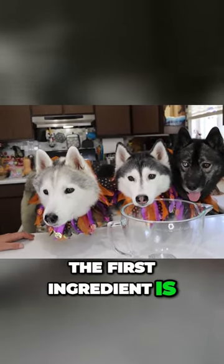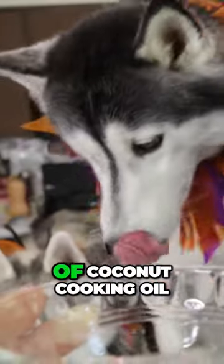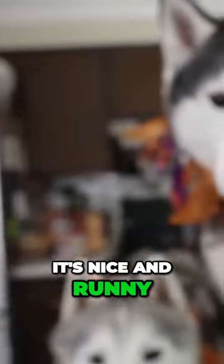The first ingredient is two tablespoons of coconut cooking oil. You can see it's nice and runny.